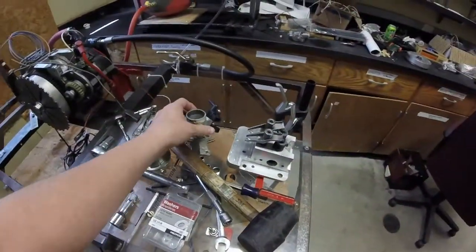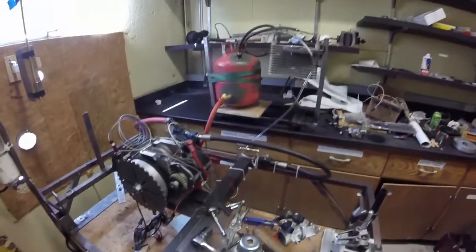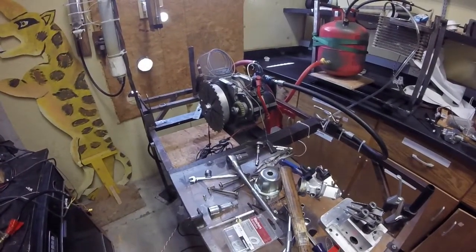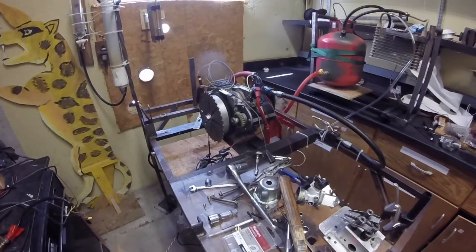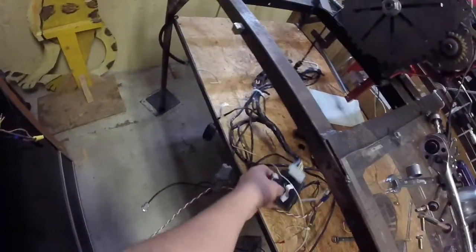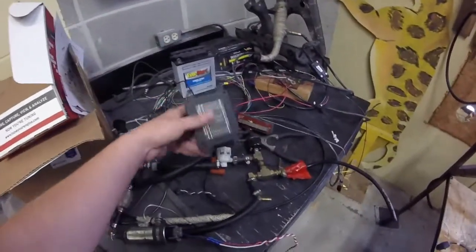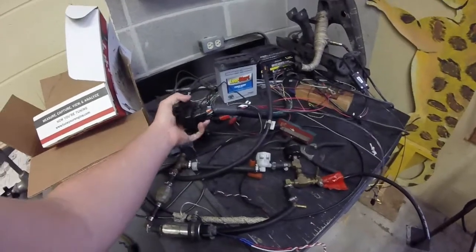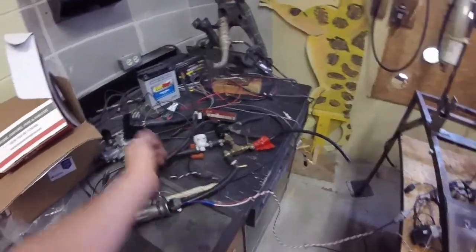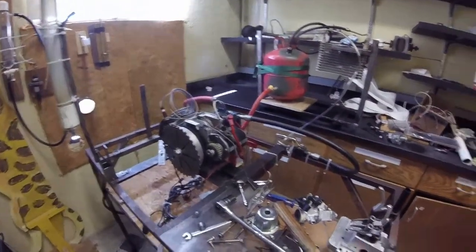We'll have to do testing to see how much water we should be injecting — we have some rough calculations on that. That's the engine dyno for now. Here's the Micro Squirt ECU — I'll clean all this up. This is all the old Ecotrons fuel injection stuff, which I do not recommend. Just get a Micro Squirt — way more capabilities, small and compact, tons of documentation, and people run these on V8 engines and everything else.